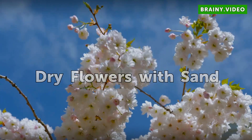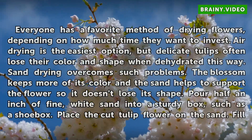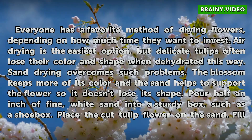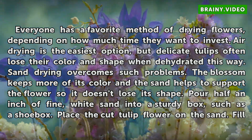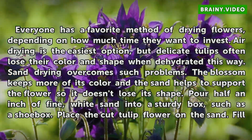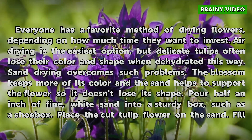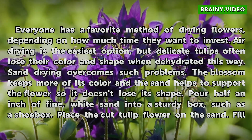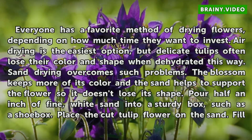Dry Flowers with Sand. Everyone has a favorite method of drying flowers, depending on how much time they want to invest. Air drying is the easiest option, but delicate tulips often lose their color and shape when dehydrated this way. Sand drying overcomes such problems — the blossom keeps more of its color, and the sand helps to support the flower so it doesn't lose its shape.